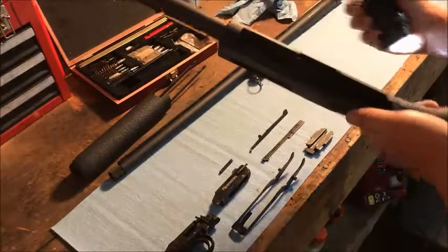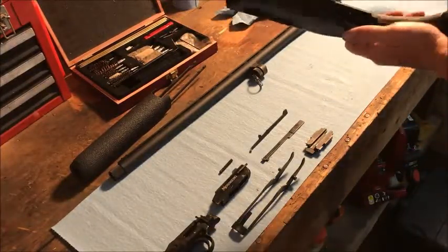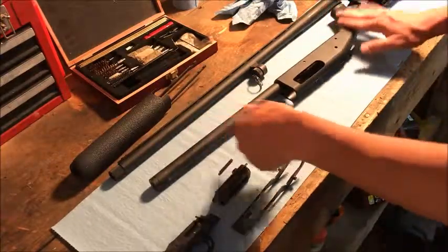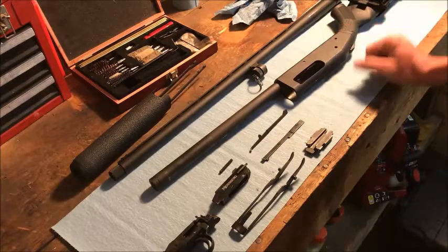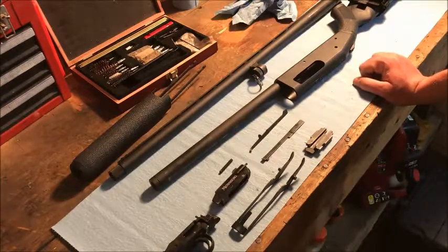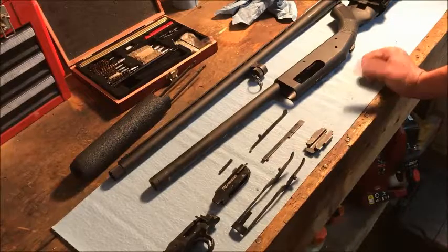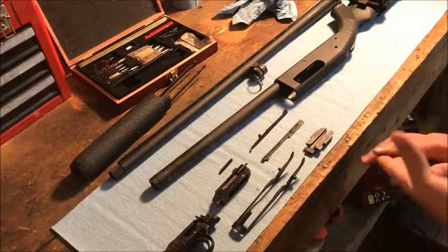This shotgun specifically gets dragged around in the field a lot. You've seen it lying in the dirt or wherever, so it gets dirty. It's just so easy to take it apart and clean it, and that's what I like.